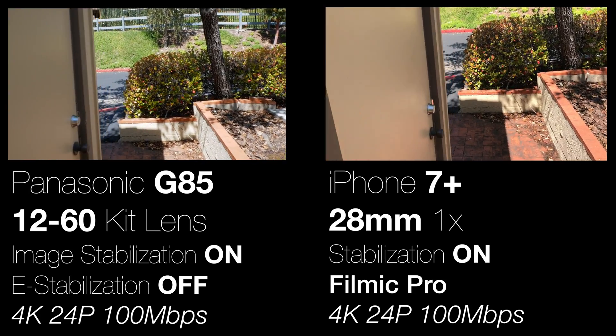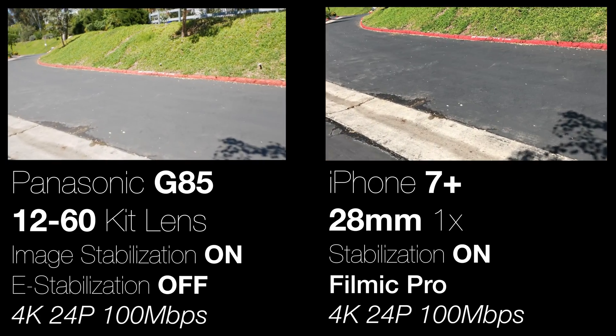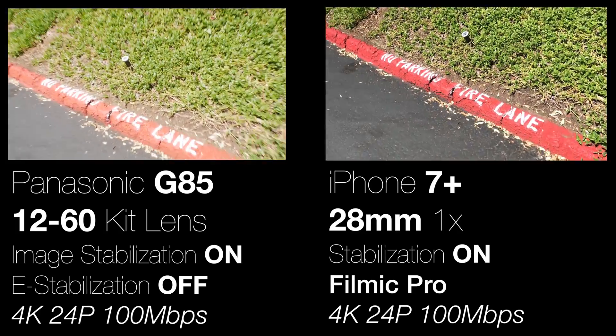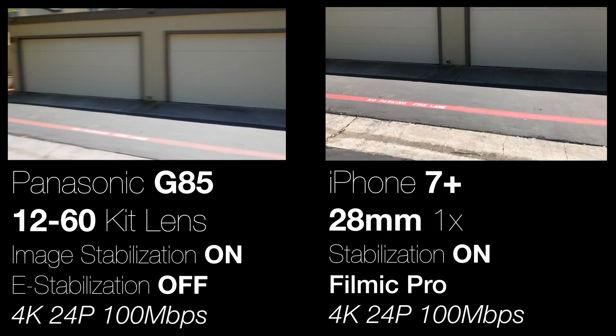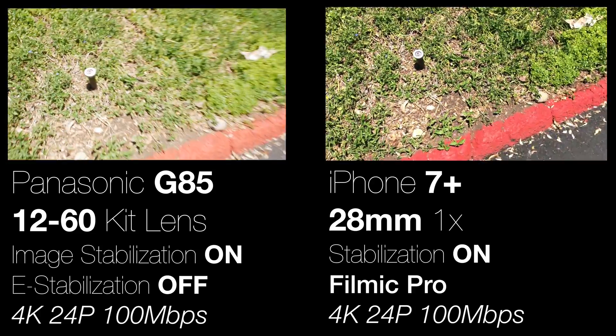Here I have basic stabilization turned on for both the G85 and the iPhone 7 Plus, and they both do a pretty good job — definitely better than with no image stabilization. It gives you a feel for the difference there.